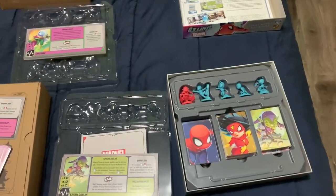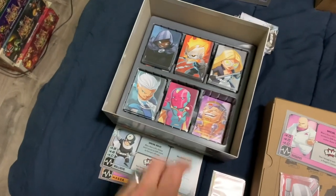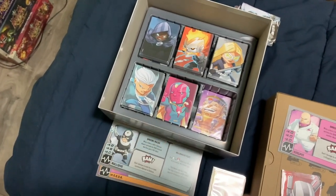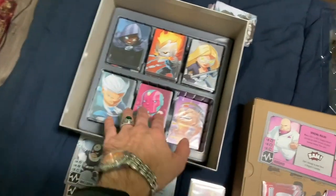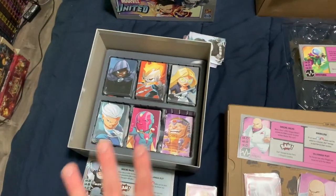So there we go — we get a few decks out of the stretch goal box, which is going to free up a lot of space so that when all the cards are sleeved, they'll still fit in there nicely without any issue of spillage or things getting wrecked. That's what I like to see.